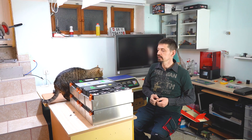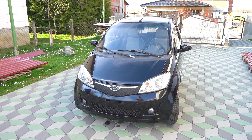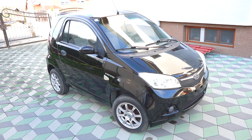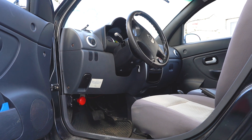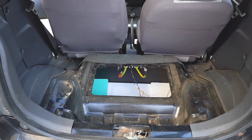Hi guys, welcome to the channel. In this episode I will be preparing a battery for a small car called Nivo. This is a Chinese two-seat car, it can reach up to 80 kilometers per hour, and it has a 10 kilowatt induction motor. It came without the batteries, and everything else is in function.